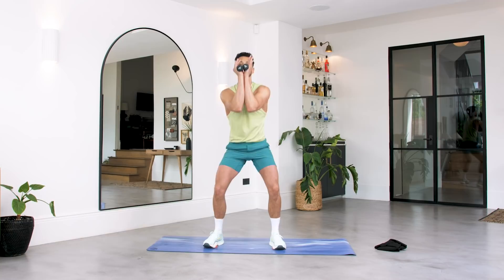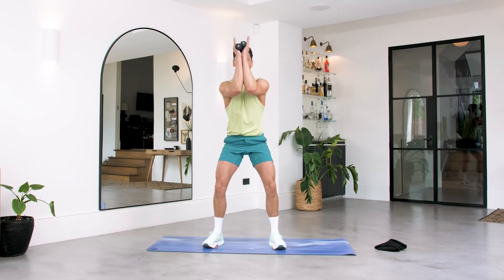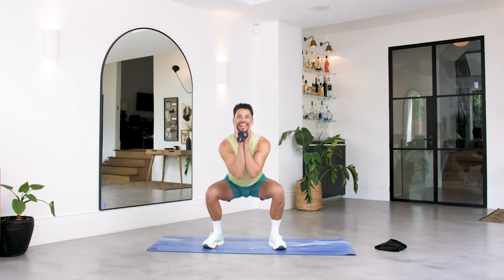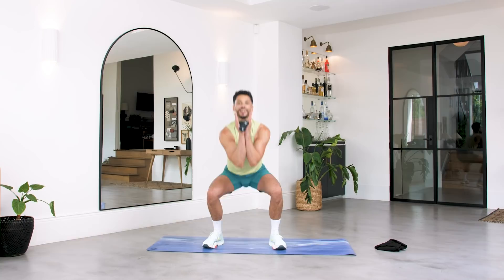From here, take those elbows together. Come down into that squat — we're going to pulse it out. Squeeze those elbows up. Push through those legs. Keep going. Keep your chest up. We're here for ten, nine, eight, seven — you've got this — five more. Keep squeezing, the burn's going to set in now. For three, two and one.